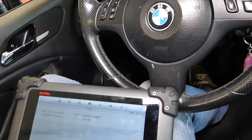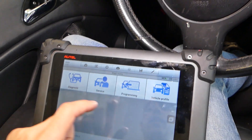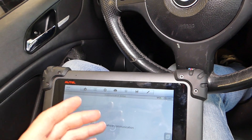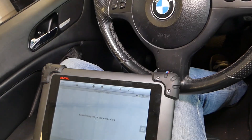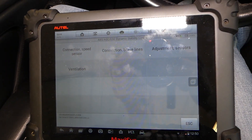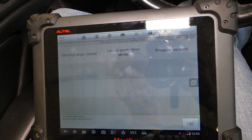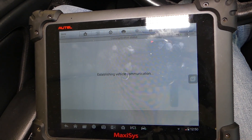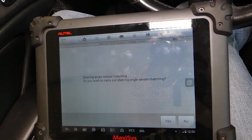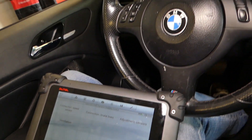If it's not close to zero, you have to go ahead and calibrate it. Under Service, then Chassis, you just follow the instructions from the computer on how to calibrate your ABS and steering angle sensor under the ABS module. Right here you have connection speed sensor, ventilation adjustment sensors — press Steering Angle Sensor, then Steering Angle Sensor Matching. You can calibrate it, or if you install a new one, you'll have to match it. That's how you do it — hopefully this video is helpful to anyone having problems with their steering angle sensor.